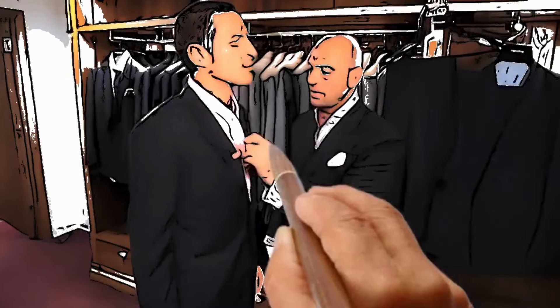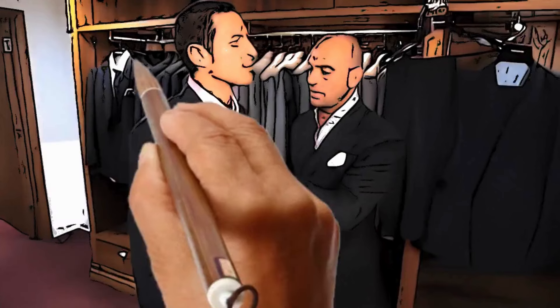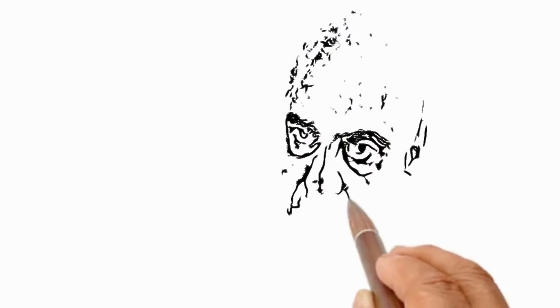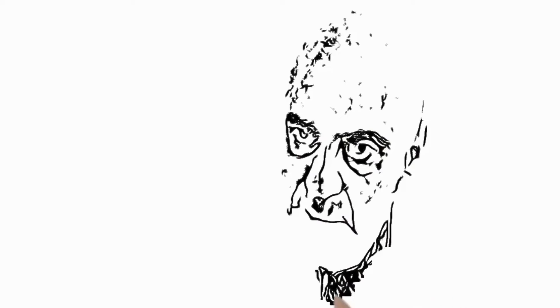When establishing waist size, we use the six inch drop, which is subtracting six inches from the chest, giving you the trouser waist size. Once the waist has been established, our trousers are unfinished, so we pin them, measure them, finalising the fitting.